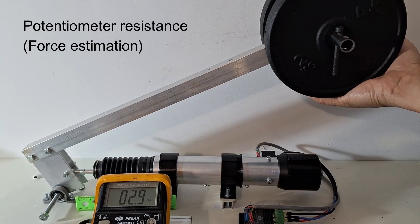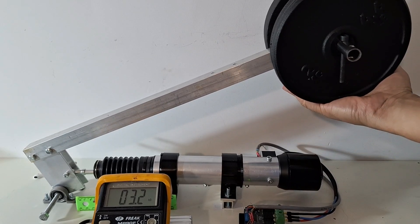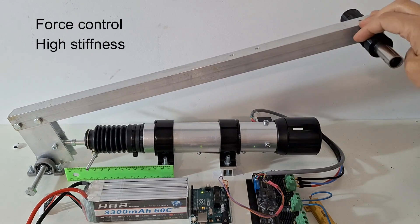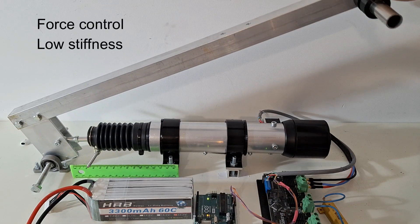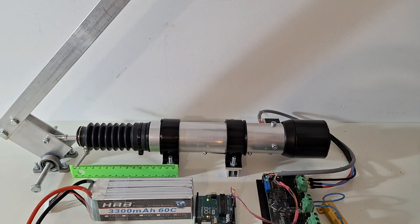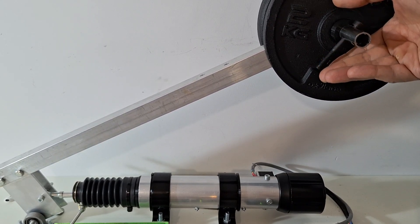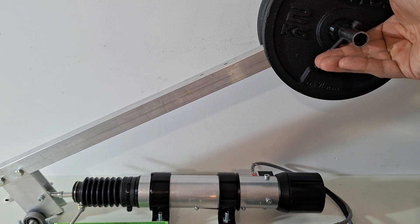Now the motor is holding its position and we measure the resistance of the potentiometer, which is proportional to the force. We will use this measure to implement force control. Here the actuator is using the force feedback to behave as a spring with medium stiffness. Here the actuator is behaving as a spring with high stiffness. And here as a spring with low stiffness. Finally in this test the actuator is exerting a constant force. If the weight is above its equilibrium point it will go up; if it gets below the equilibrium point it will go down.